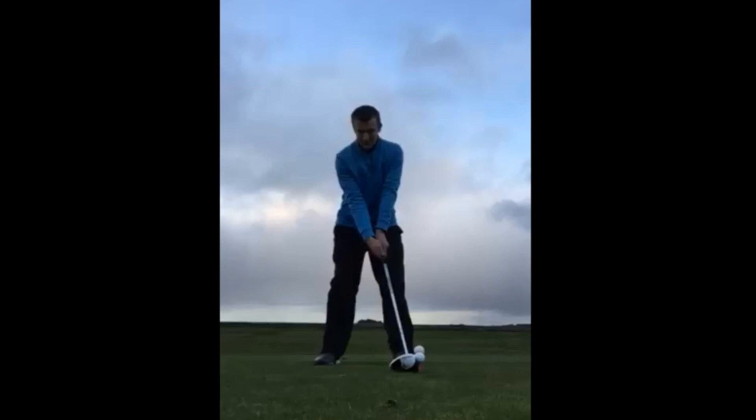Now we move on to the last swing — Scott Toll, who has sent in his driver swing. This is a very good one for many of you watching, because we're going to talk all about the pivot and rotation of the body. The camera angle is a fraction low, but we can still see what we need to.